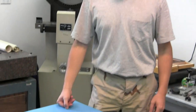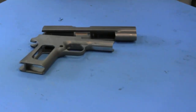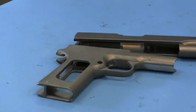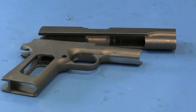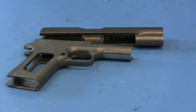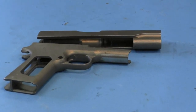Hi guys, thanks for tuning in to another episode on GunLab. I'm Ian. Today we're going to take a look at some 1911 castings we have here. We have a friend, a professional in the gun business, who wanted to do a production run of 1911s. He ordered a big batch of these to use as his starting point, and discovered that they are complete crap. We thought that's a real good opportunity to examine why something that at first glance doesn't look half bad would be completely worthless.